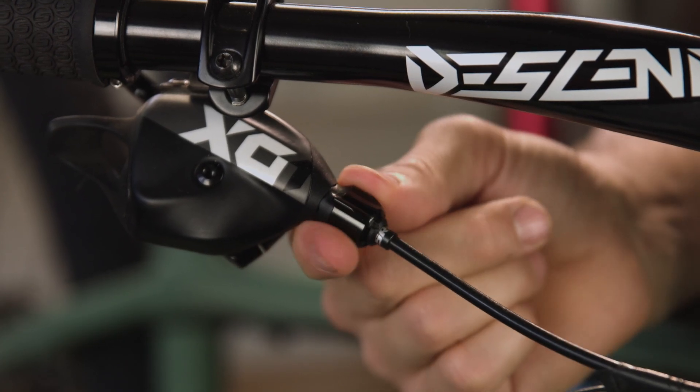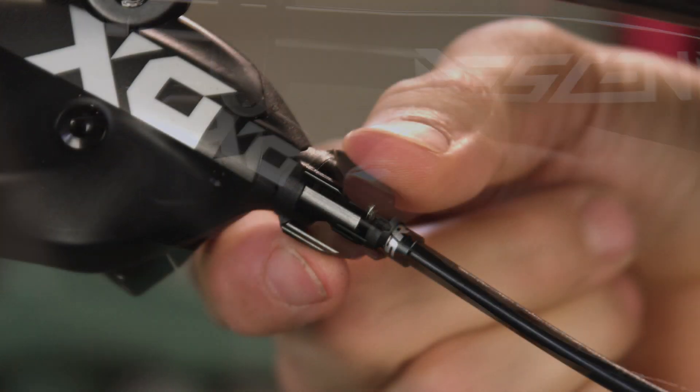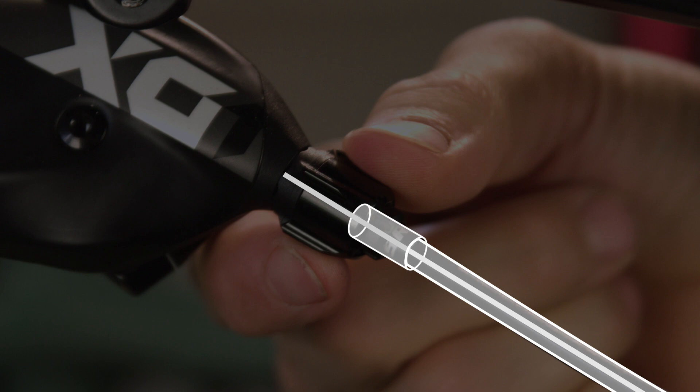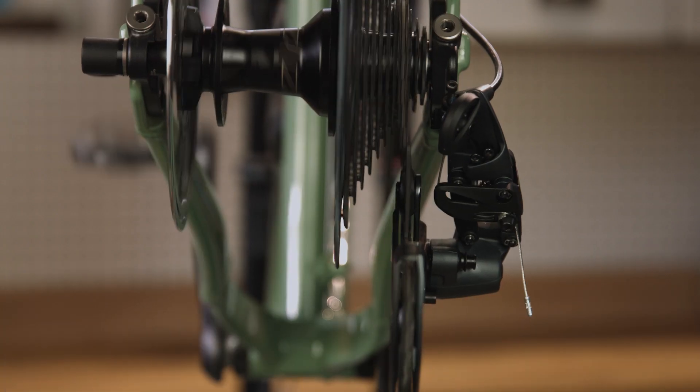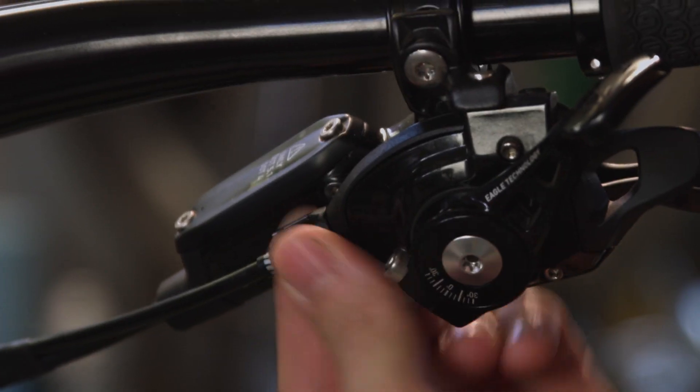First off, every rider should be aware of barrel adjustments. Every Eagle shifter has a barrel adjuster, and this allows quick on-trail tuning of your shifting system. What a barrel adjuster does is add or remove tension on a cable by increasing or decreasing the amount of space a cable lives within. This cable tension is one way a derailleur knows how far to go, and over time it might be necessary to make adjustments.